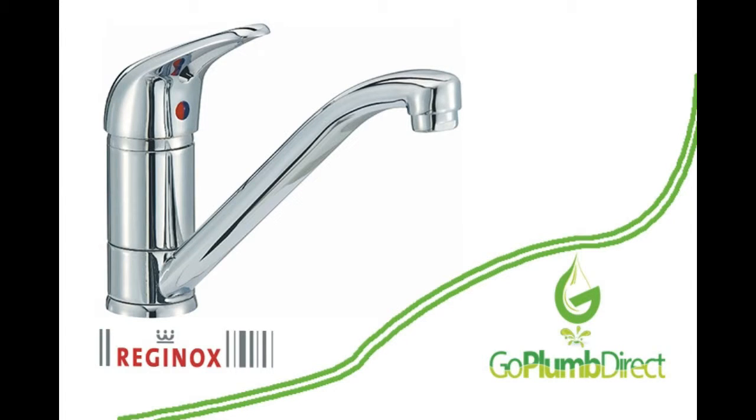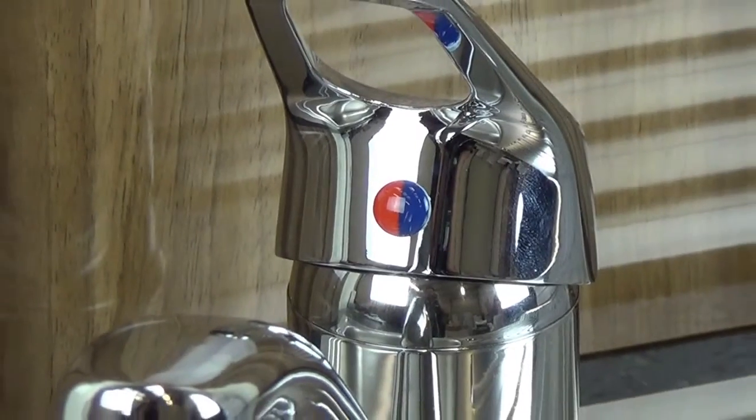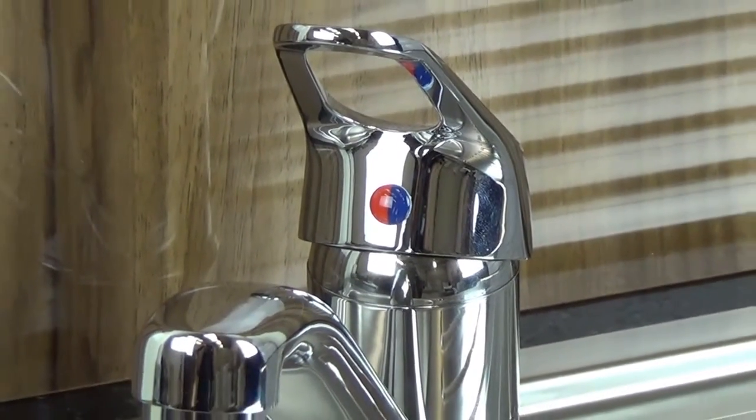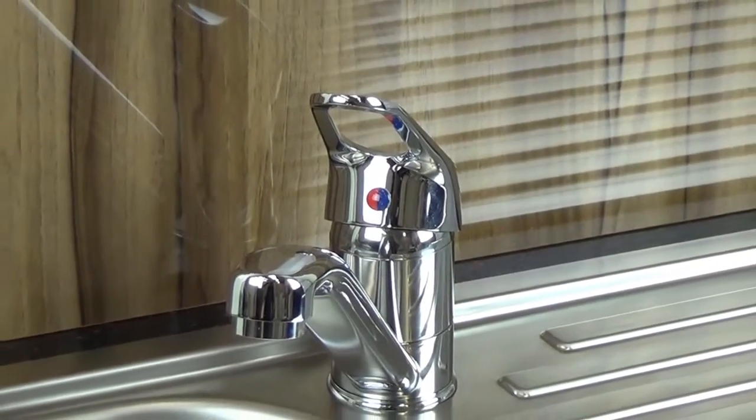The Reginox Miami Chrome Monoblock Kitchen Mixer Tap is designed to look both fantastic and also to provide ergonomically friendly designs and first-class performance, available from goplumdirect.com.